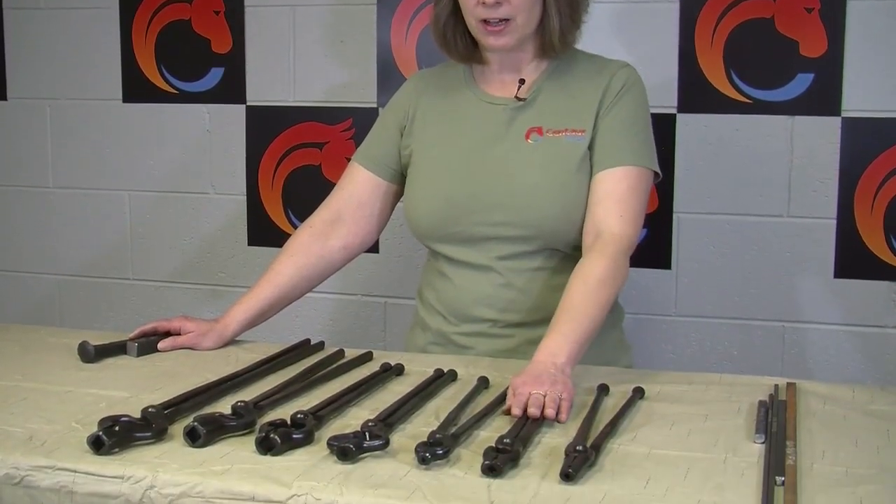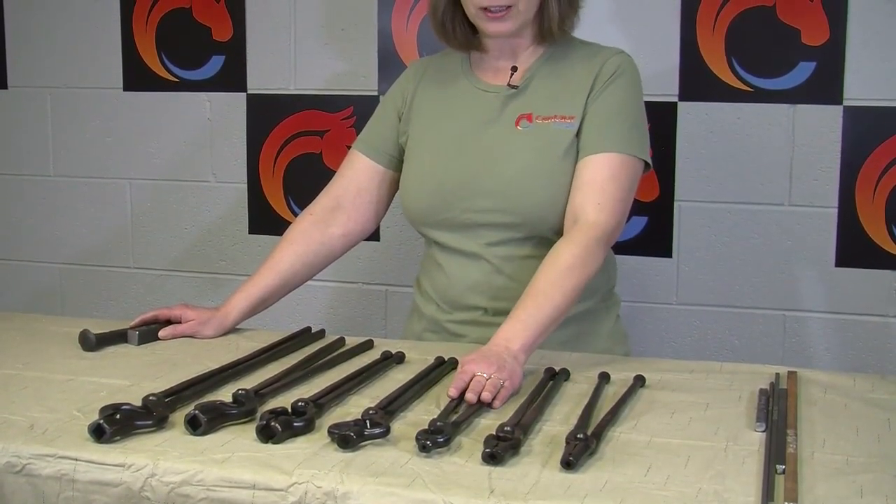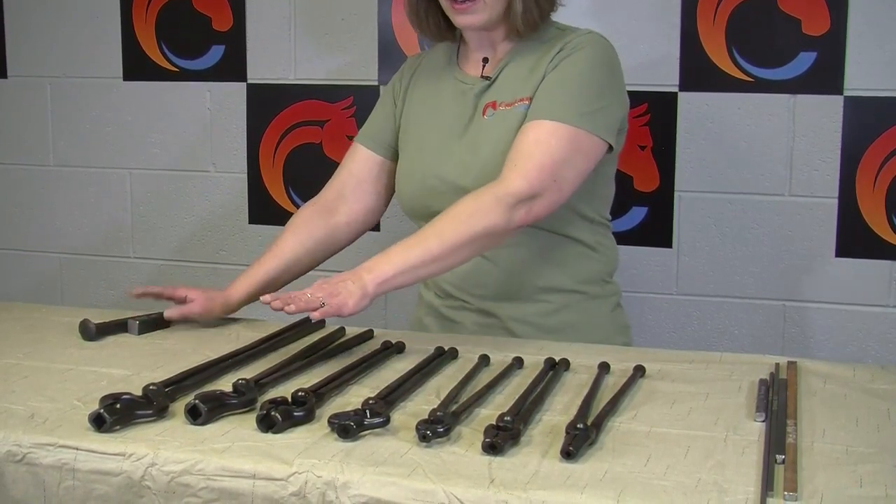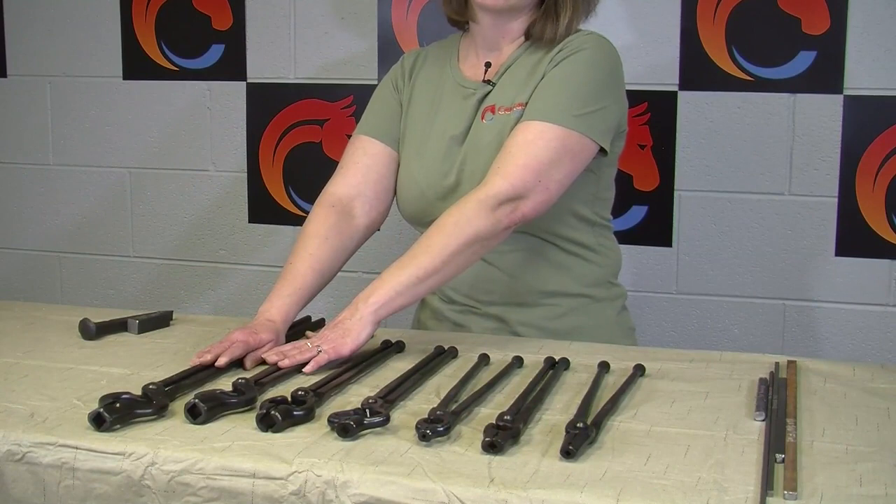Hi, I'm Becky from Centaur Forge. I'm here to talk a little bit about V-bit tongs. This is the biggest question we always get: what is the difference between a straight V-bit tong, a V-bit tong, a V-bit bolt tong, a railroad spike tong, and then the heavy V-bit tongs?